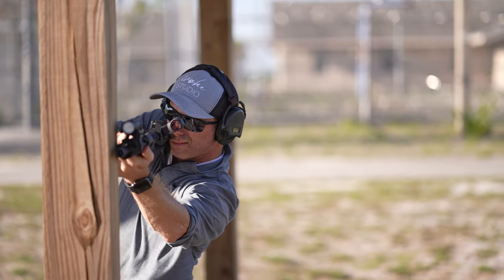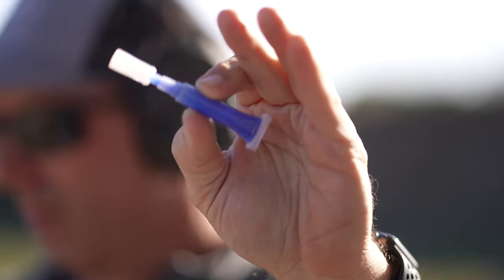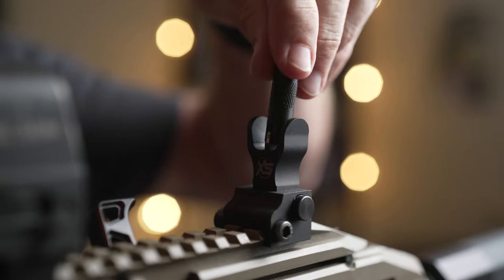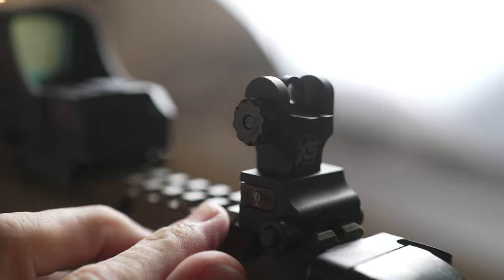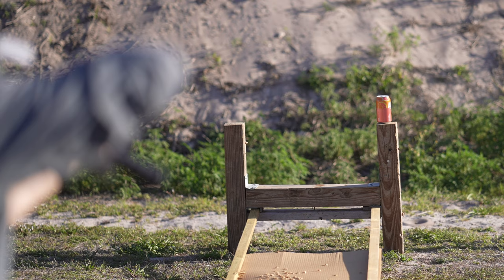Having these sights on my weapon as backup sights, or even primary sights, brings a level of comfort I did not expect — just knowing there's a really high-quality metal backup sight on the weapon system feels really good. Installation is pretty straightforward. They ship with allen keys and Loctite, which is nice. You can adjust the front post height with a special included tool, and windage is also adjustable. Basically, everything you need to go shoot at the gun range.